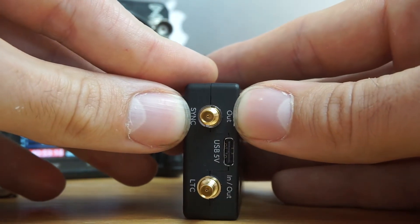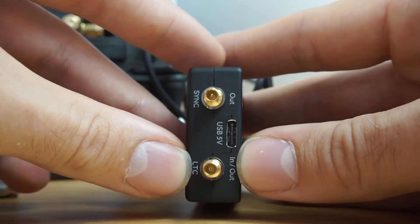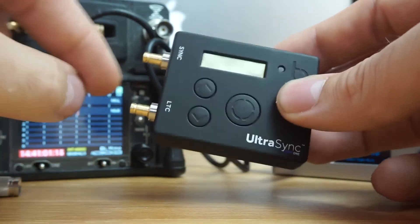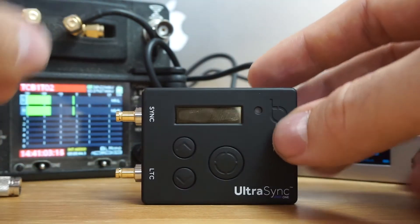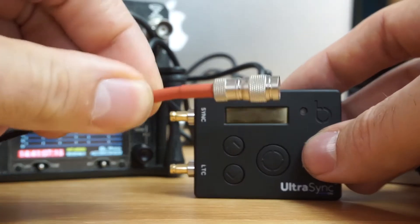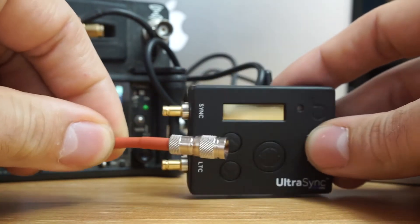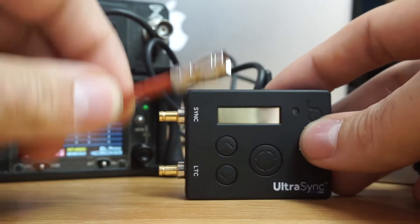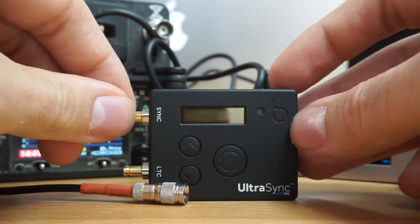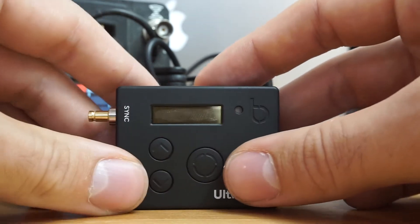This connector is for word clock and for gen lock, and then we have LTC in and out, which is for audio timecode and what I'll call normal timecode, connecting straight through a BNC or actual sync option. You'll get two cables — the red one is for normal timecode and the blue one is for LTC, which is audio timecode.